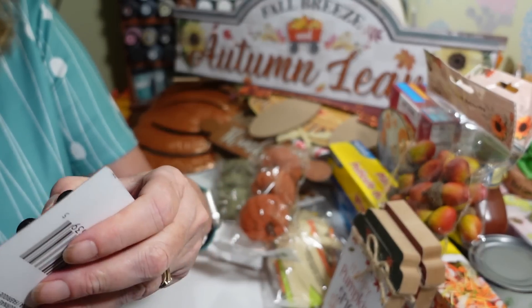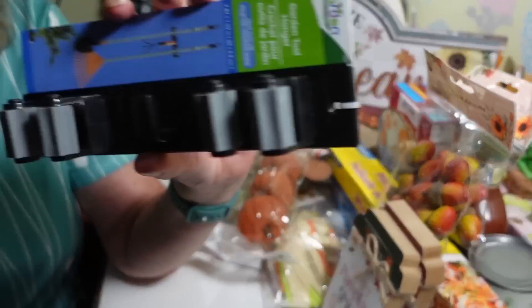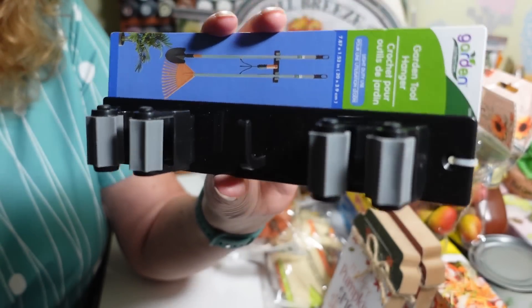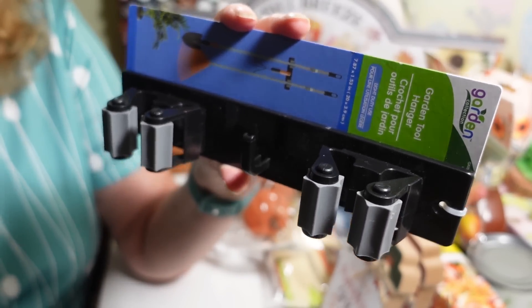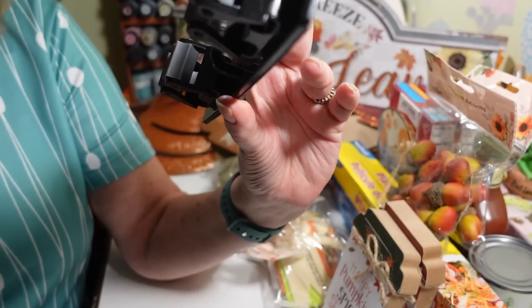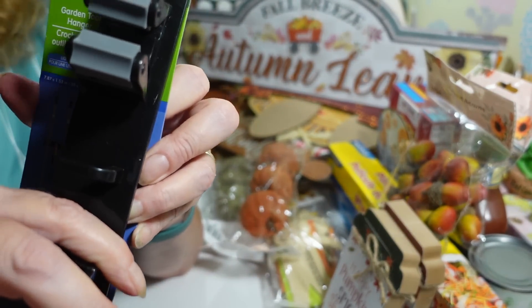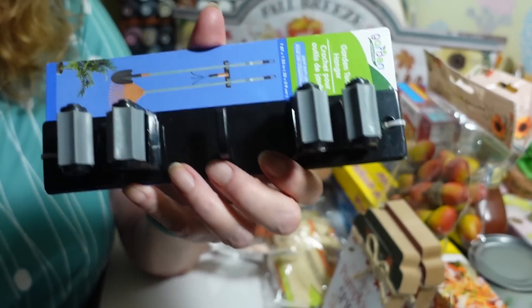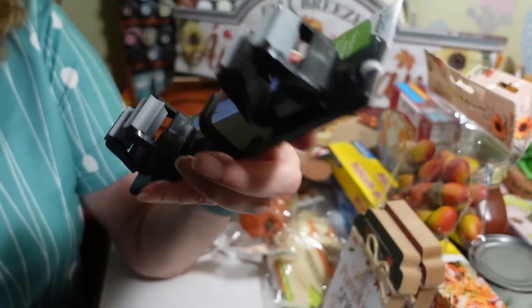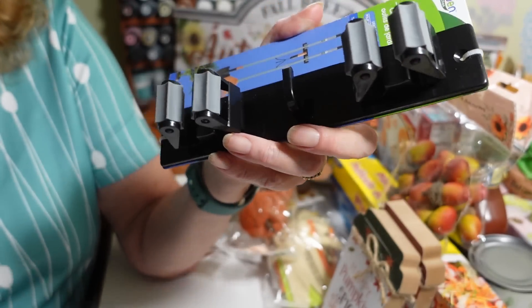My husband wanted these garden tool hangers to hang his tools up near the carport. They had them out front so they might be clearing them out for the season. It's two garden tool holders — you just put in a couple screws. The screws are actually taped on the back, I didn't even notice. It has a little hook to hang brooms or rakes. Hopefully they'll hold up.